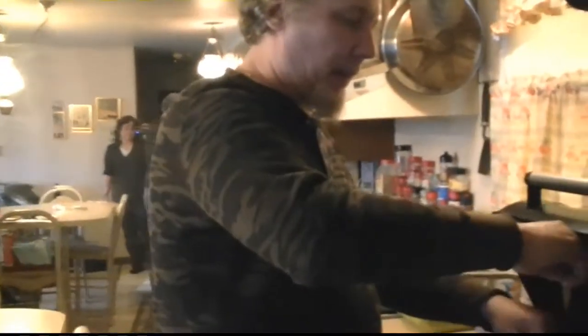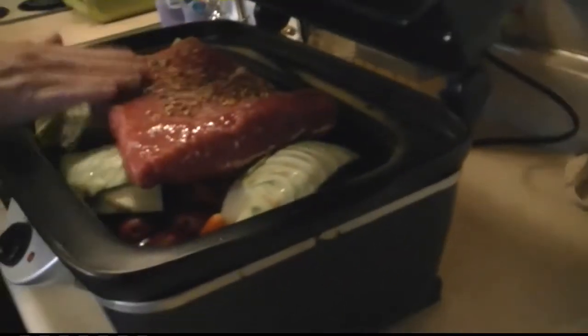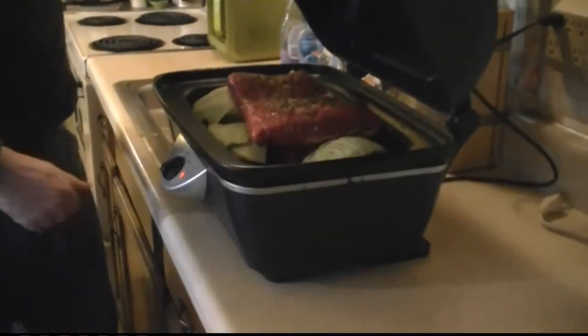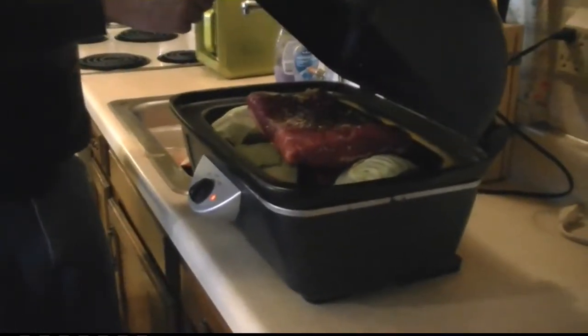You can get these without the spice package — that's all right, then you just put on what you want. This just gives a little more flavor, but it's not much. Now I'm going to put this on low. It's just like a regular crock pot, like a regular round one, just bigger. I'm going to turn this on low, close it, and leave it for eight hours. I'm going to take a nice nap and might look at it halfway through and move it around a little bit. It's going to be good, it's going to smell good, cooking all day.